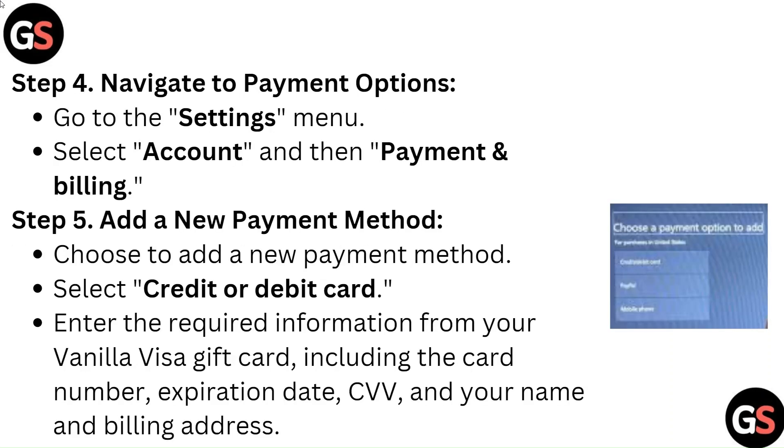Step 4: Navigate to Payment Options. Go to the Settings menu, select Account, and then Payment and Billing.